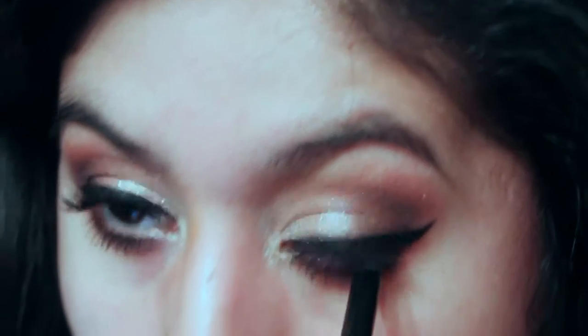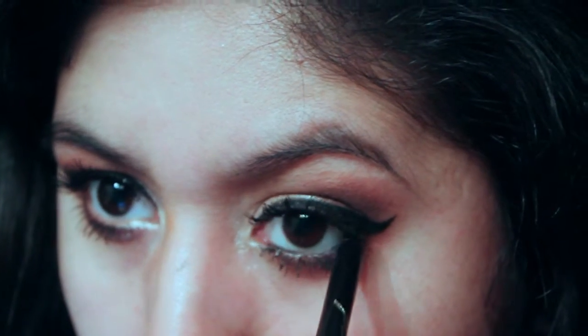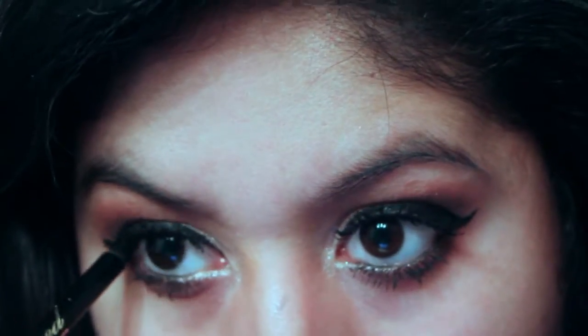Now I'm going in with my Too Faced waterproof eyeliner — I forgot the exact name but I'll have everything listed down below. This is in Perfect Black. It's a really creamy, waterproof eyeliner. I really doubt it's truly waterproof on the waterline, but I'm just putting that on the waterline to deepen the look.